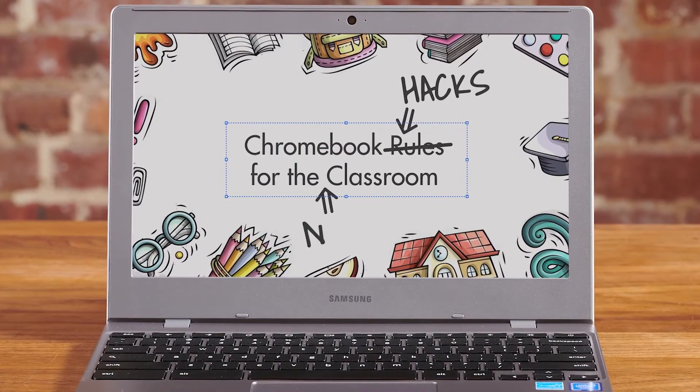Chromebook basics for the new classroom. Hey kids, just got your first Chromebook? I'll show you the total basics. Let's get started.